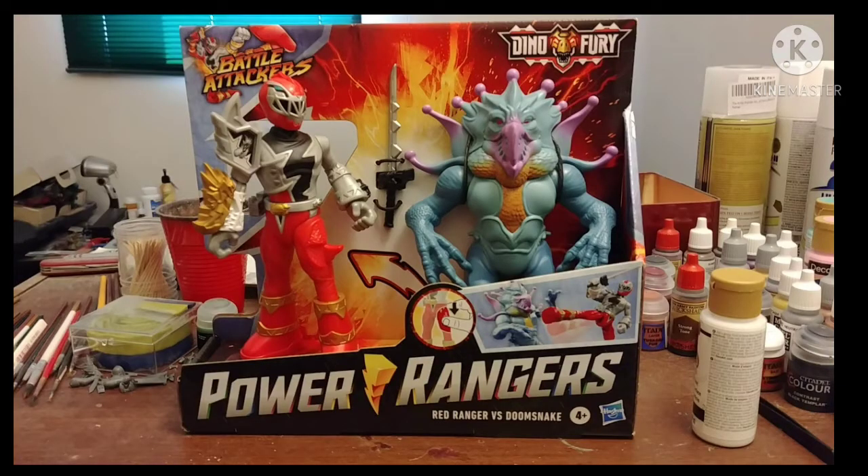Today I'll be reviewing Power Rangers Dino Fury Battle Attackers, Red Ranger vs. Doomsnake.